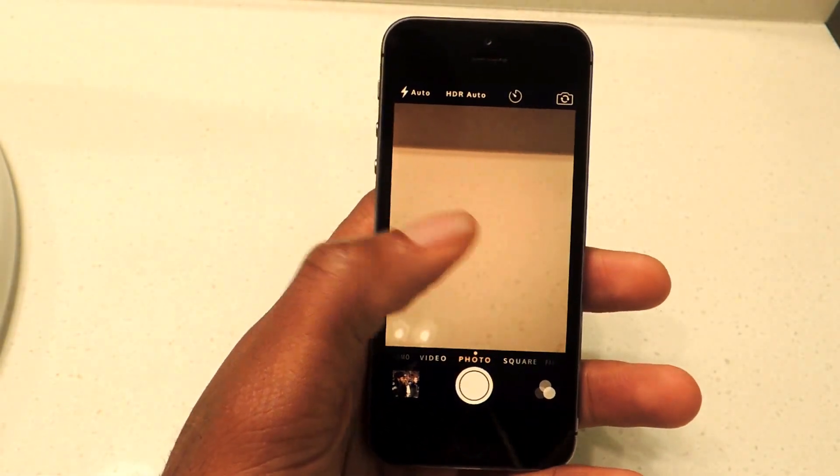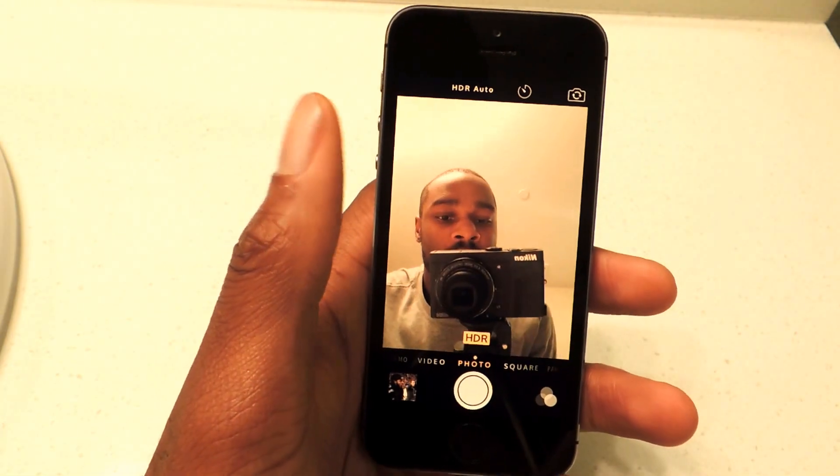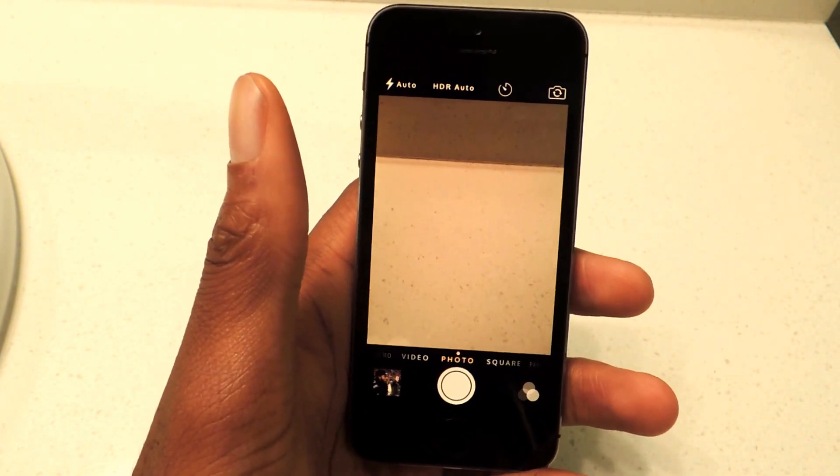So right now, just like you would, there's just a counter — tap there, double tap again, and it switches back. That is the Tap Tap Flip.